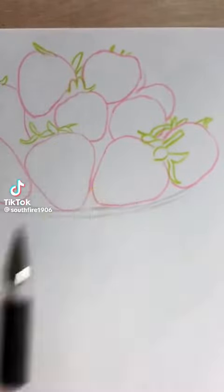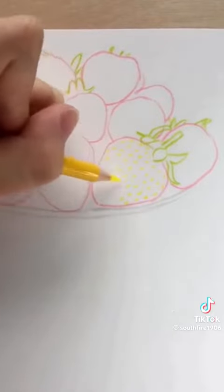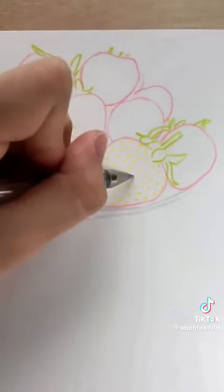Find the yellow pen and indentation pen. First, use yellow to randomly dot some spots on the strawberry. After the yellow dots are placed, use the indentation pen to press each dot one by one.